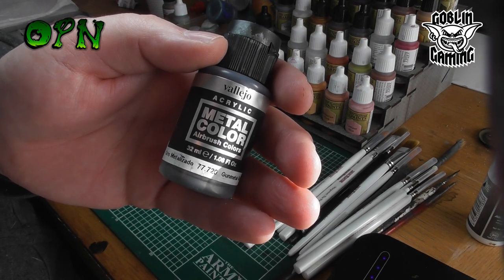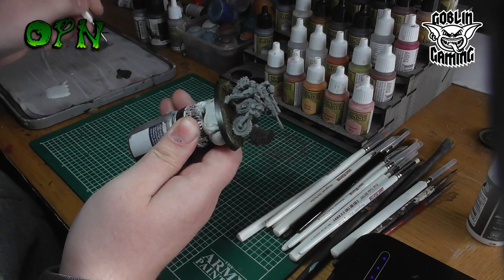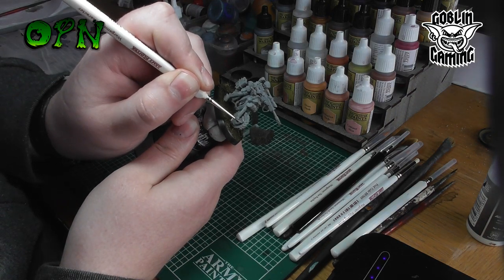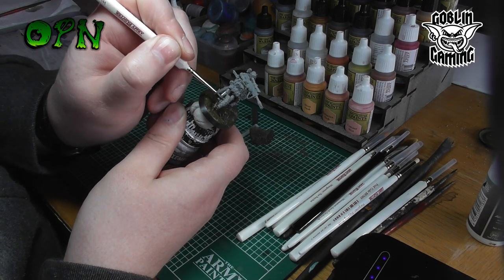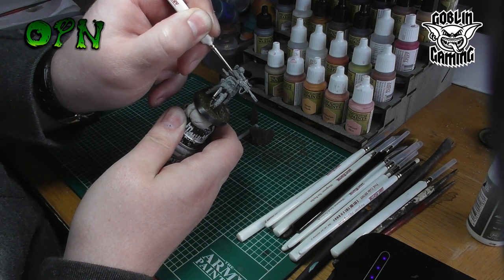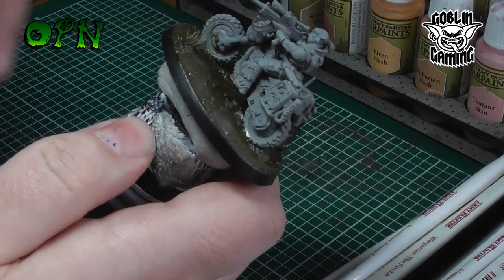Now we're going to start painting the bike, beginning with the metallics. We're going to be using Vallejo's Metal Colour Gun Metal, and I add a tiny amount of Vallejo Game Air Silver to the gun metal just to lighten it a tiny bit. I really love these metallics — they go on super smooth and they're really thin so they never clog up any of the detail. This is a very complicated miniature to paint if assembled as I have done. It's easier for me to do tutorials when the miniature is fully assembled as I don't have to remember to film sub-assemblies being painted. But if you are going to paint it I do recommend sub-assemblies, and if you paint it like me, work from the inner parts of the miniature towards the outer parts — so the inner frame of the bike first, then the outer part of the frame, and then the rider.